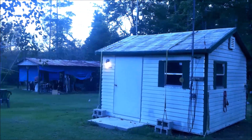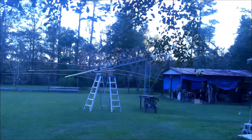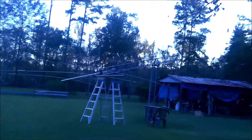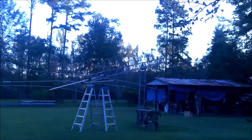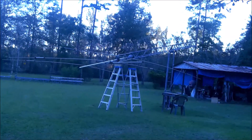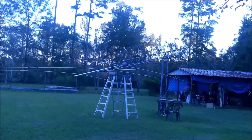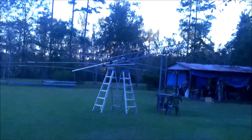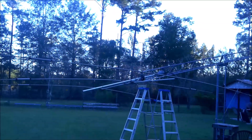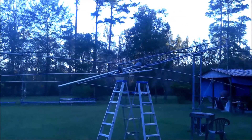Here we are at the ham shack. I have my fold-over tower — this is revision C, folded down because I need to take the rotor out and exchange it. On this tower is a tri-band Yagi for 10, 15, and 20 meters.